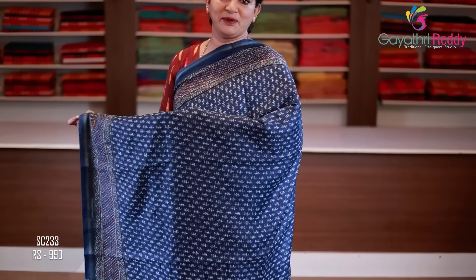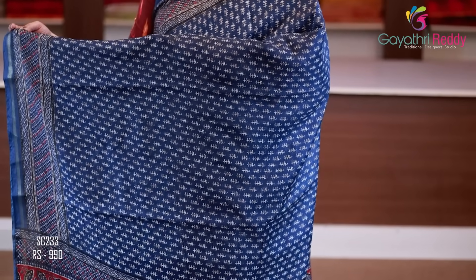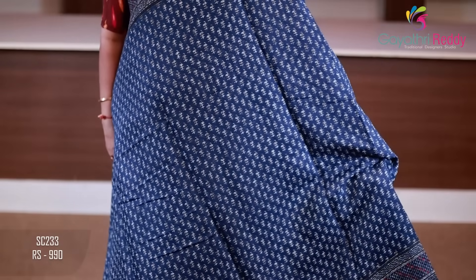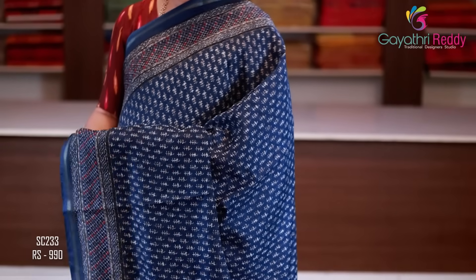Sari color is indigo blue. Two sides of the border are 4 to 5 inches. It has a simple and regular print. Indigo blue — we have a beautiful print.